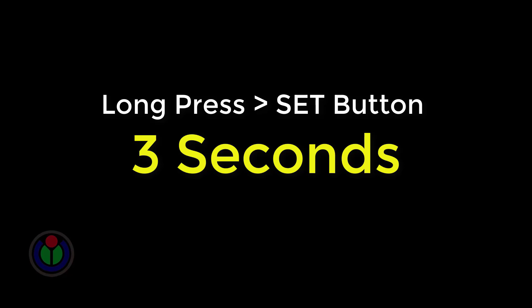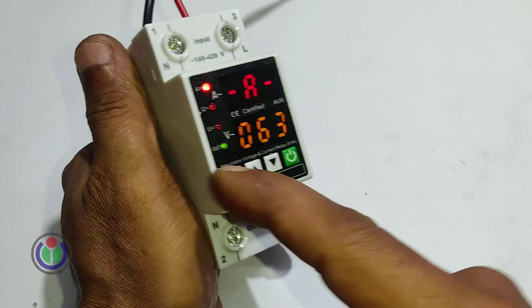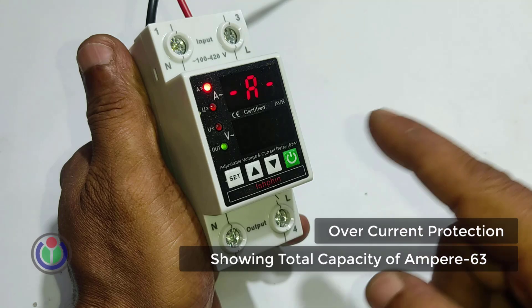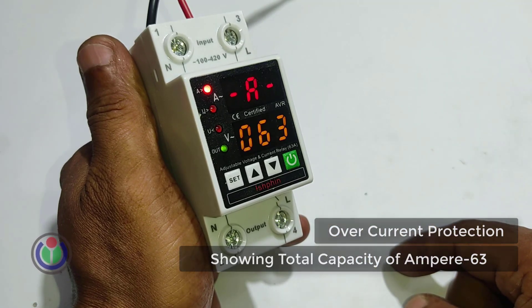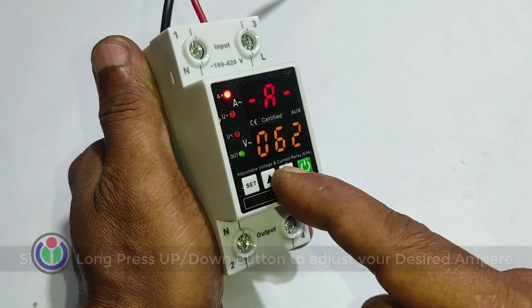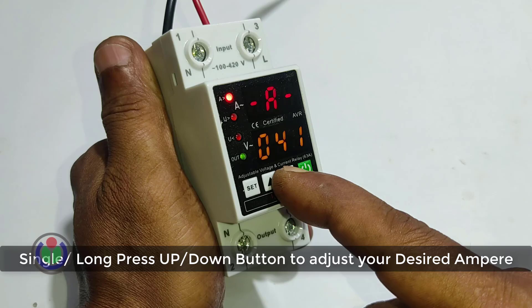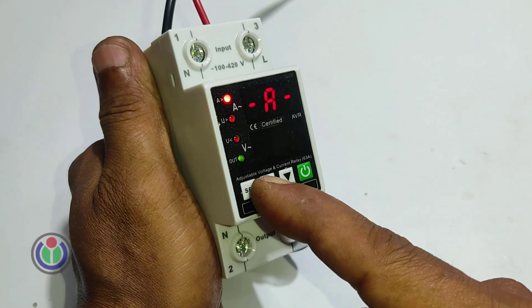To configure the breaker, the set button has to be pressed and held for three seconds. In the first step, it comes into ampere set mode. This breaker can maintain from 1 to 63 amperes. I will adjust the load using the ampere up/down button. I set 10 amperes as per my requirement and press the set button once to fix it.